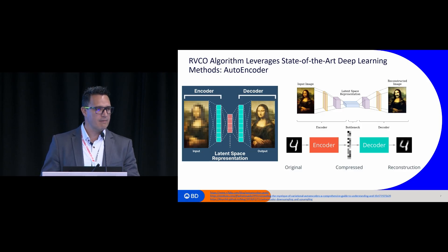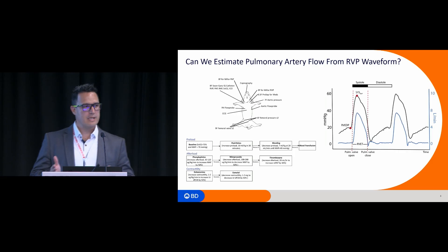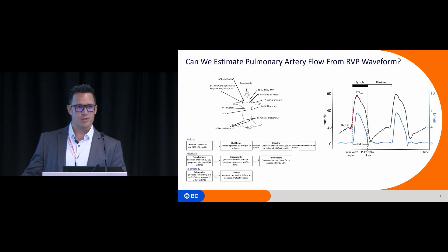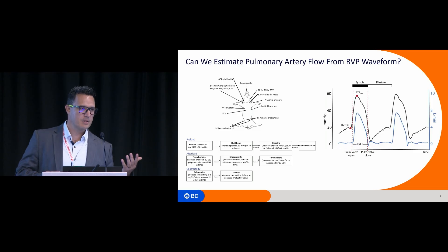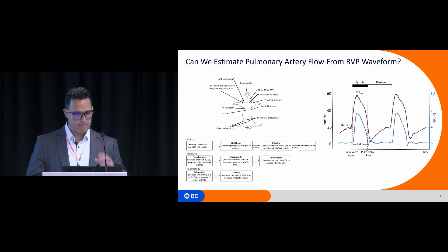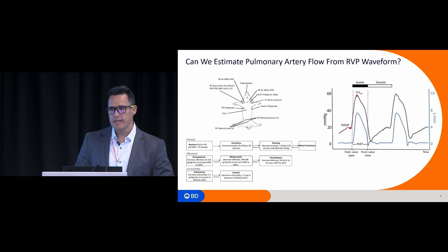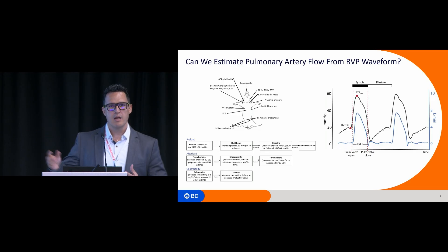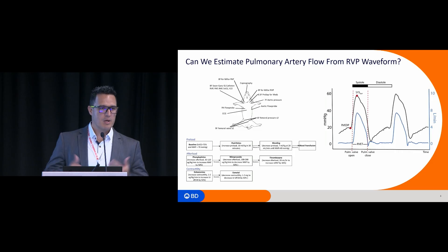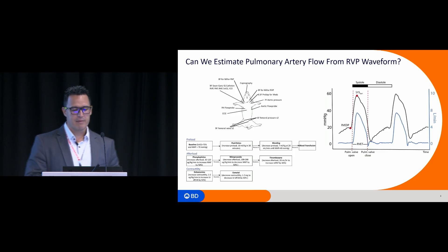Why is this relevant to the right ventricular cardiac output algorithm? The question we posed was: can we actually estimate pulmonary artery flow from the right ventricular pressure waveform? We performed multiple animal studies where we placed a flow probe in the pulmonary artery and recorded the RV pressure waveform via the Swan-Gans catheter. In the protocol, we changed preload, afterload, and contractility of the animal, creating variations in pressure and cardiac output. On the right, blue corresponds to the actual pulmonary artery flow, and black corresponds to the right ventricular pressure waveform.